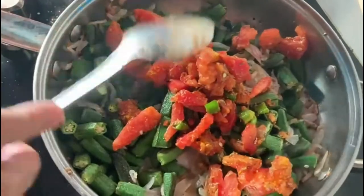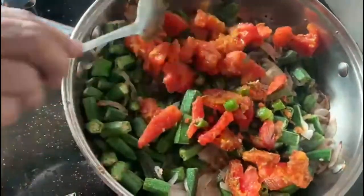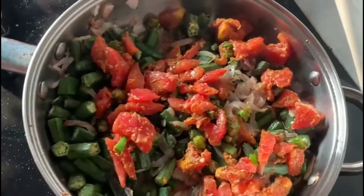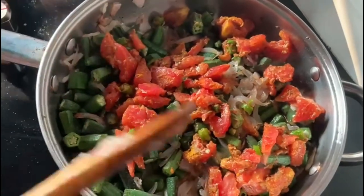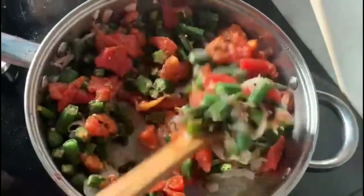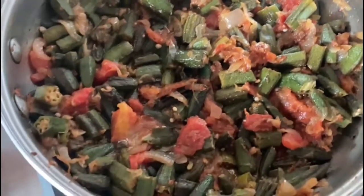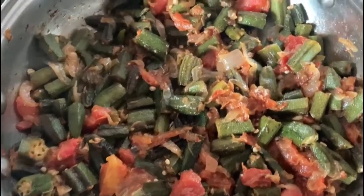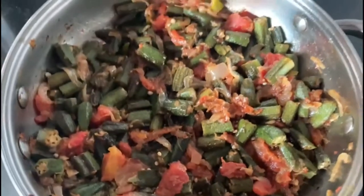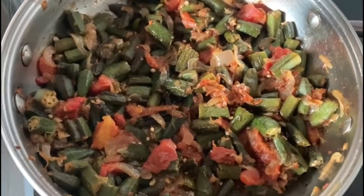I'm going to put it in my pan with small spices. I am going to put it on the screen.